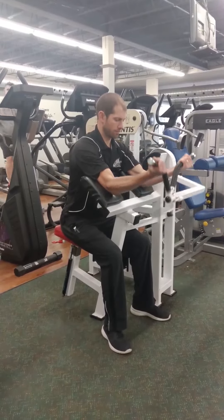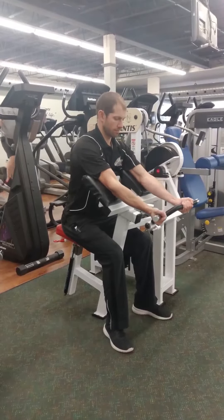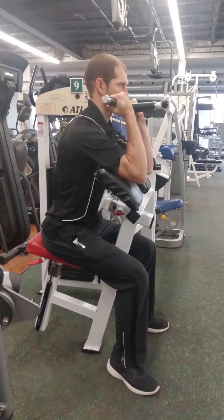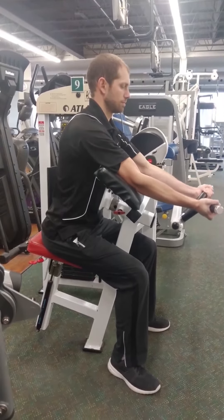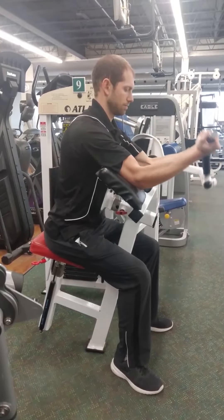Next, place your hands under the bar gripping it with your palms up. Begin the movement by flexing the elbow, bringing the bar up towards you as high as you can without lifting the backs of your arms off the pads. The back of your arms should stay in contact with the pads throughout the entire exercise.